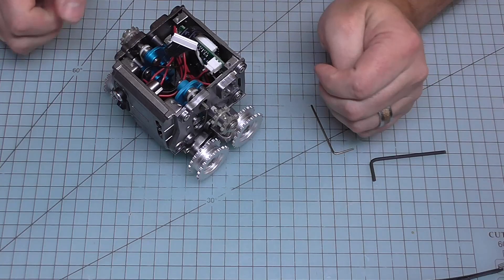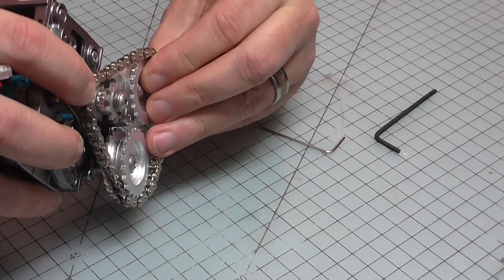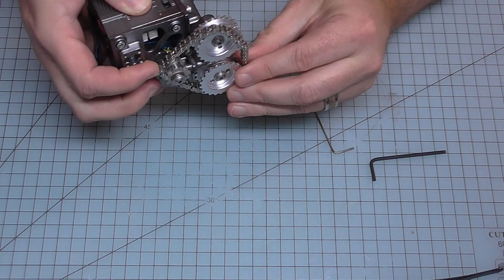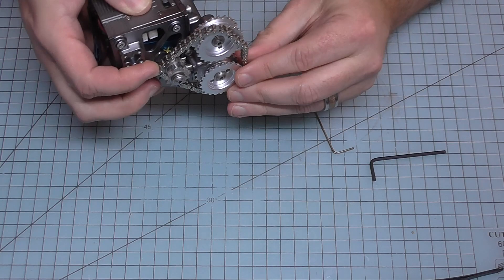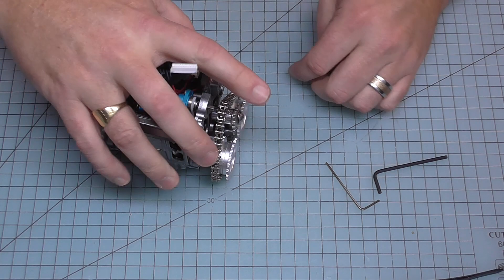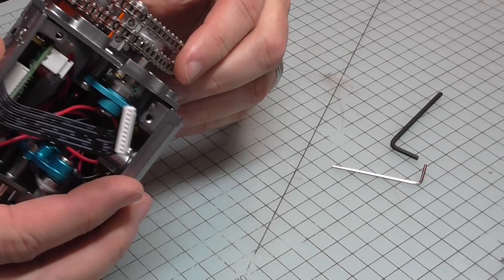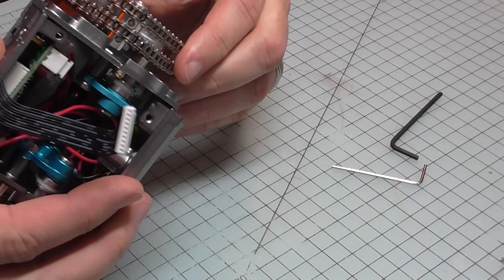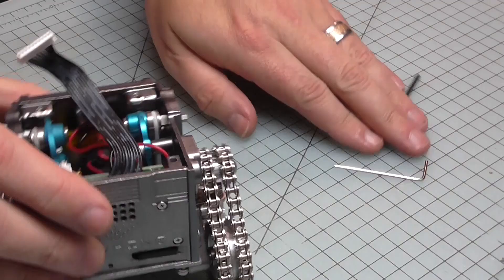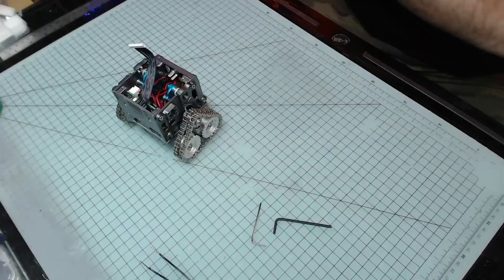Now we're going to be putting the tracks on. To do that I'm going to need to sort of push it down and thread the tracks, so if we do the back one first and then sort of roll it around. There we go - that's the first one in, so I lift this tensioner up now. That's the first track on - that looks good, I like that. Let's do the second one, so again over the top, around this one. Cool, there you go. Let's do the other side. We've got the tracks on that side as well - two lots of tracks on our little robot. Happy now, so we can put that to one side.